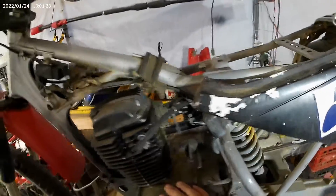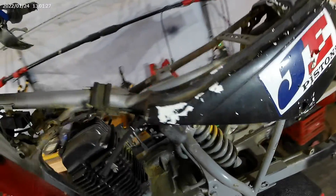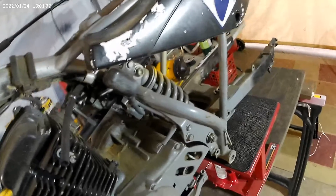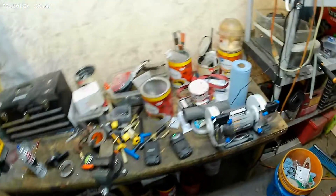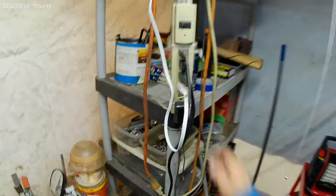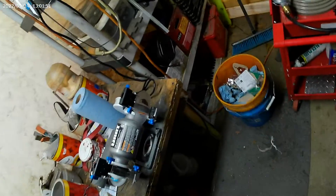I'm going to try sandblasting the engine to see if I can bring back the chrome on it, because I don't like this gray paint. I don't know why somebody spray-painted it gray. Just thought I'd do an update on what I've been doing here — I also got a new grinder.